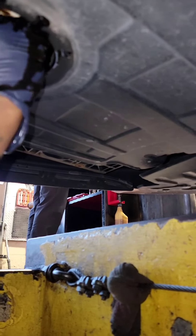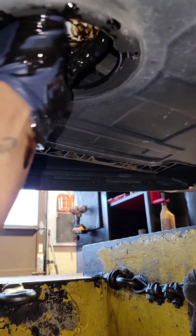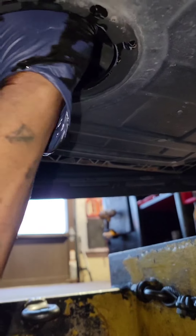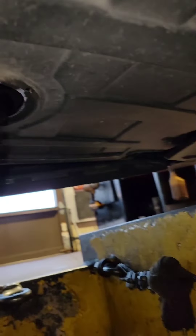Hands are slippery because of the oil — should dry them off first. But once you get the oil filter screwed on hand tight, you're good.